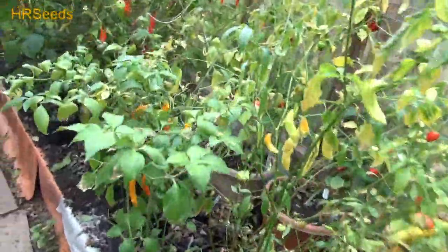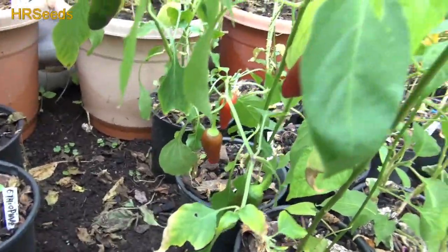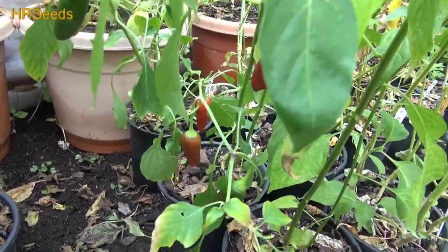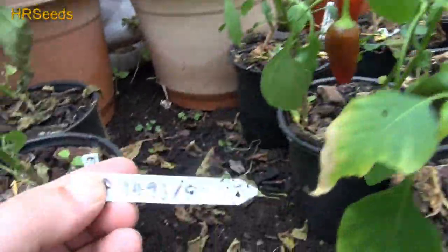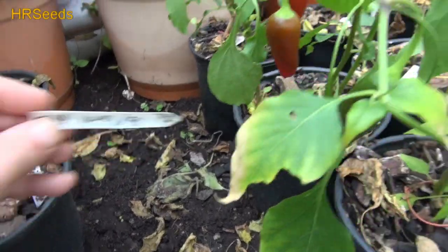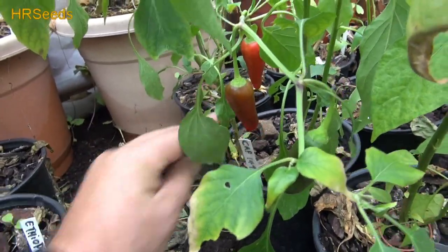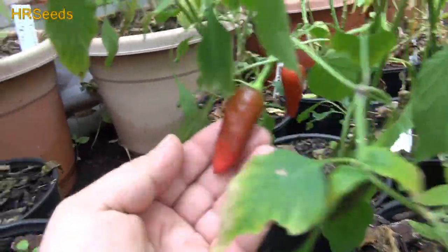Welcome back everybody. We are going to do a pod review today on one of these peppers here. Let's see if we got something ready here. It's been getting rough these days. We could probably do a pod review on this one here. And this is called the CAP 1493/80. That's kind of a strange name if you ask me, but that's what it's called, and this is what they look like in general.